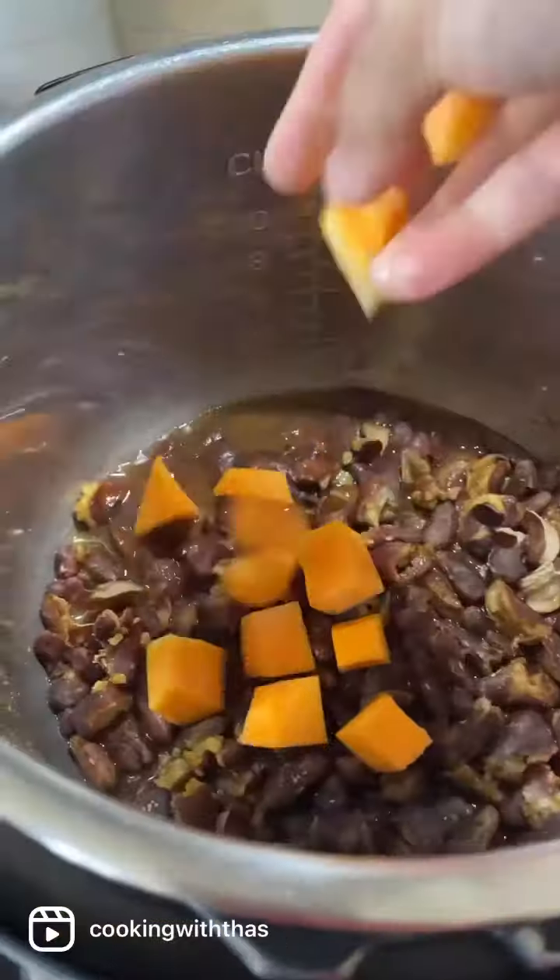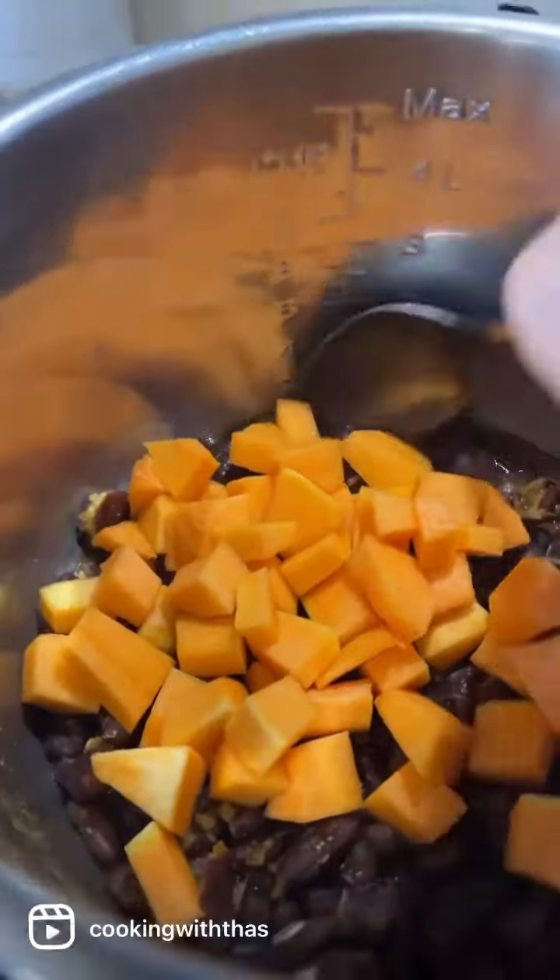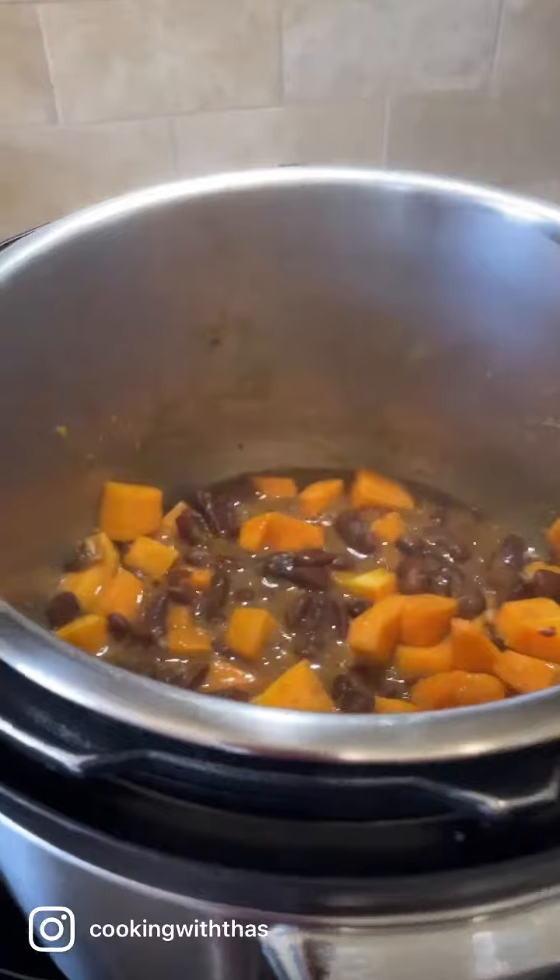Next, let's cook the pumpkins. I'm going to dice up the pumpkins and add them to the cooked beans and cook till the pumpkins turn soft. Do not overcook the pumpkins - keep it covered and cook.